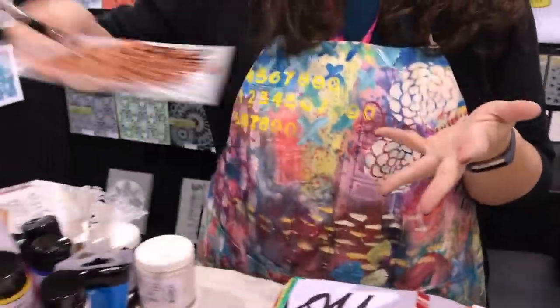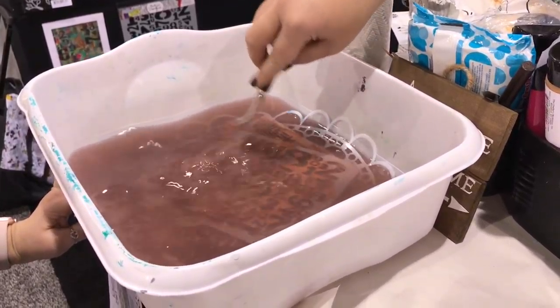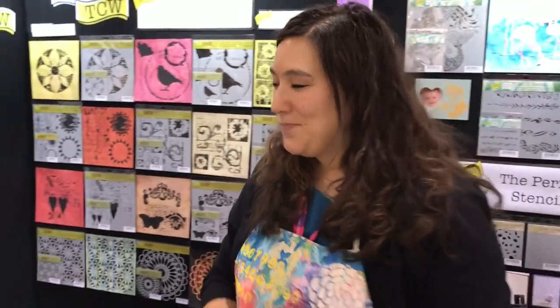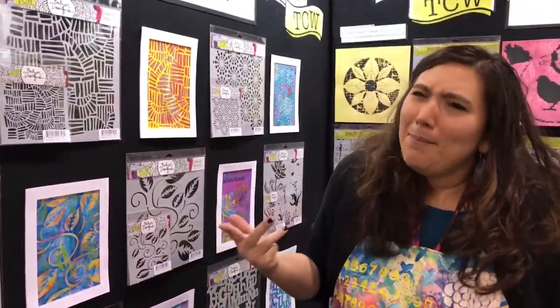Then all I do is toss the stencil into some water, let it sit and soak, and we're totally fine. Now if we go over and take a peek at some of the new stencils — this is of course the best wall in the whole booth, I'm just saying — you can see there's a whole bunch of new patterns.